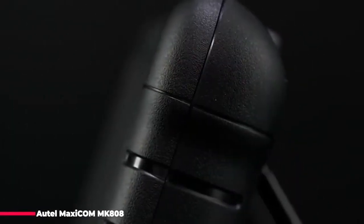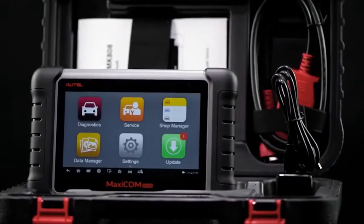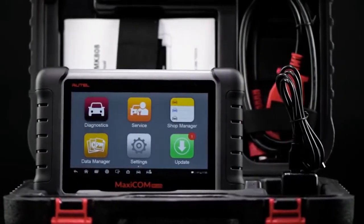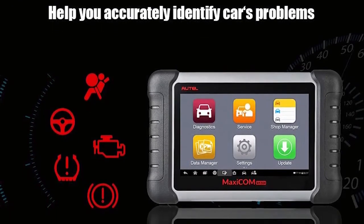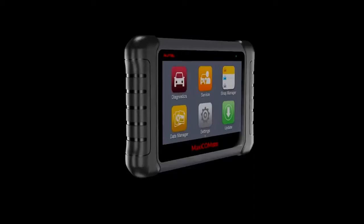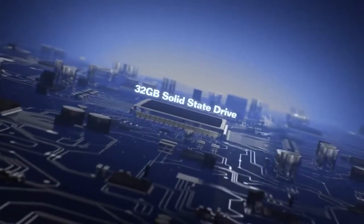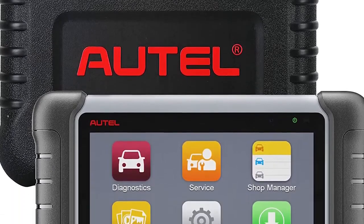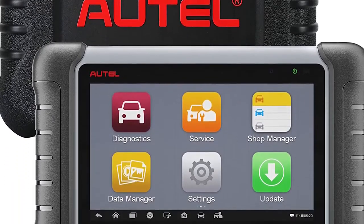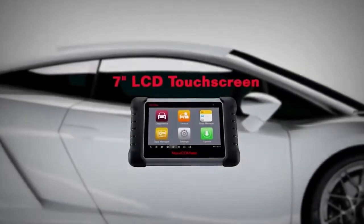The Autel MaxiCOM MK808, one of the most versatile OBD2 diagnostic scan tools on the market, is an ideal choice for car shop owners and professional mechanics. With its advanced 25-plus hot service functions — including oil reset, SAS calibration, odometer, IMMO keys to disable lost keys and add new keys, ABS bleeding, injector coding, battery registration, DPF regeneration, and more — the MK808 ranks among the best professional automotive scanners.